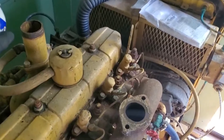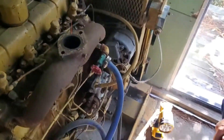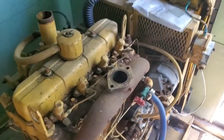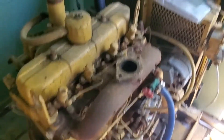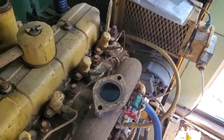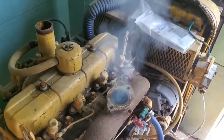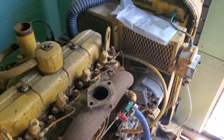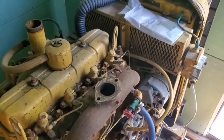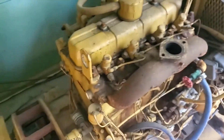Holy crap. Go again. That's a running diesel engine, baby. Is it knocking or is it just that... Probably from running this stuff in there. Yeah, ether makes it knock pretty well.